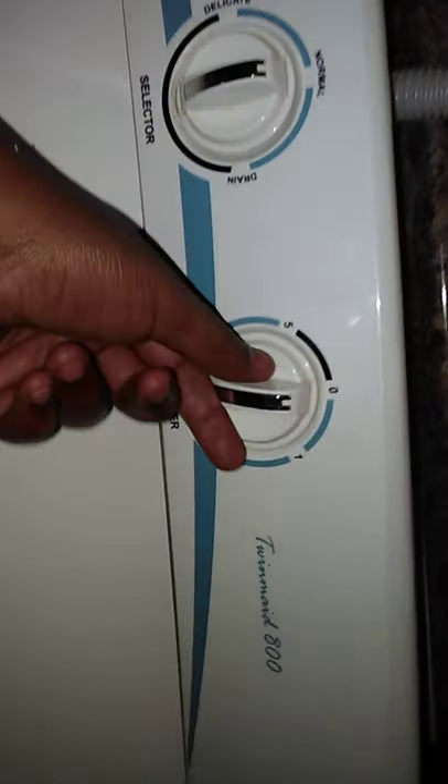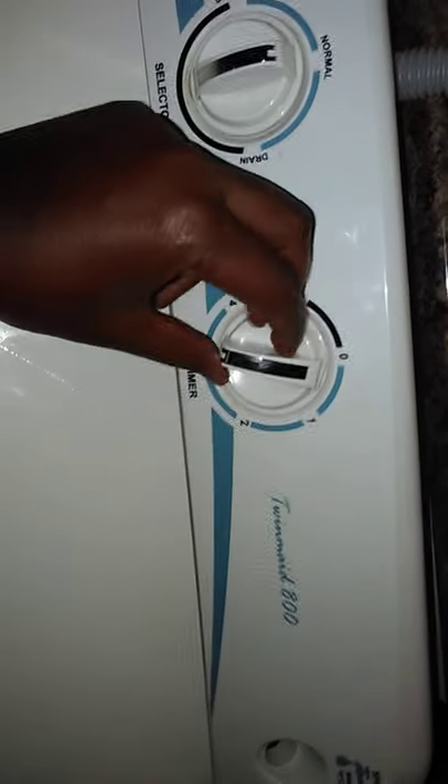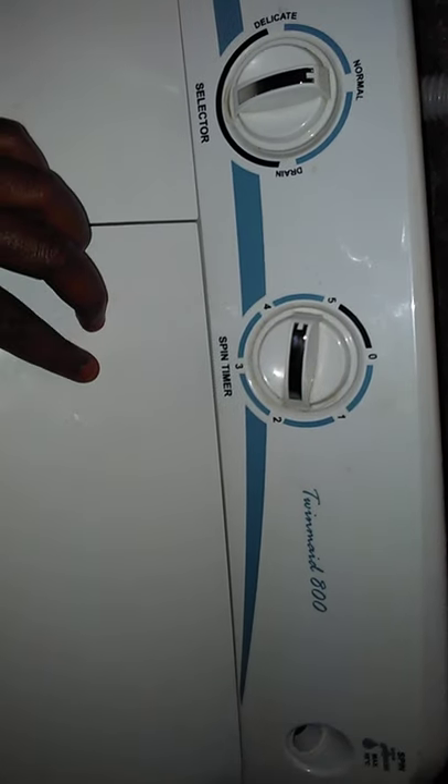Here it's spinning — spin is where you dry your clothing. And right here is where you wash your clothing. What you need to do is just put it here and switch it to this side. You see it's washing now — it's doing the thing.